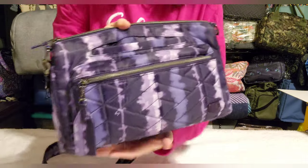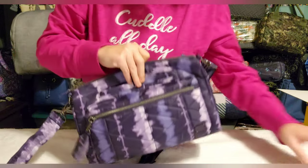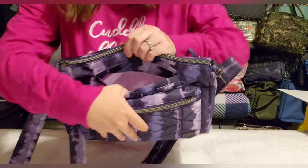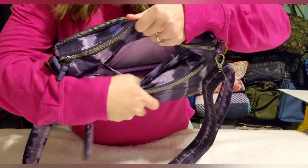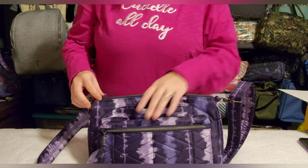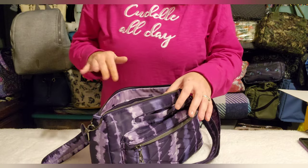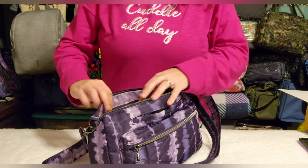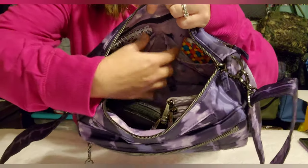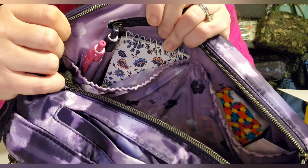On the front you also have a soft-lined cell phone pocket — my phone fits with room to spare. There's a good inch beyond my phone in there. On the inside, this is a fairly simple bag which is part of why I like it so much. Along the back you have a privacy zip and then two cargo pockets.